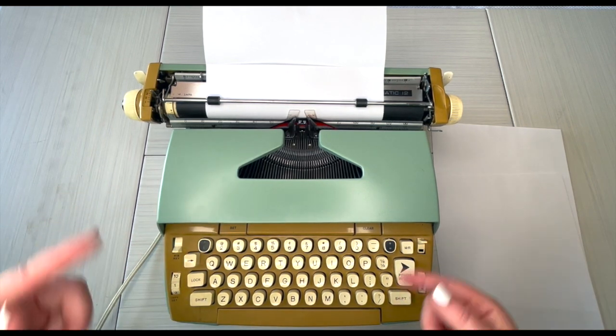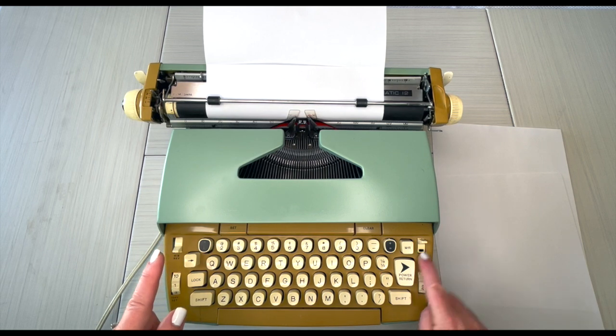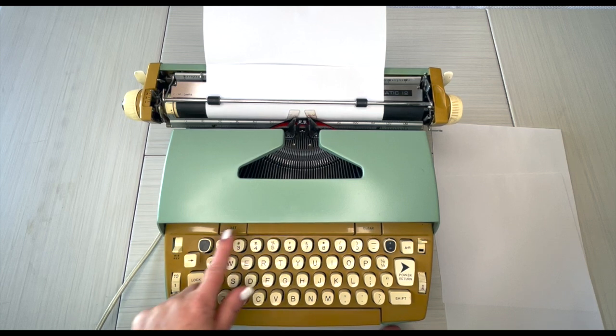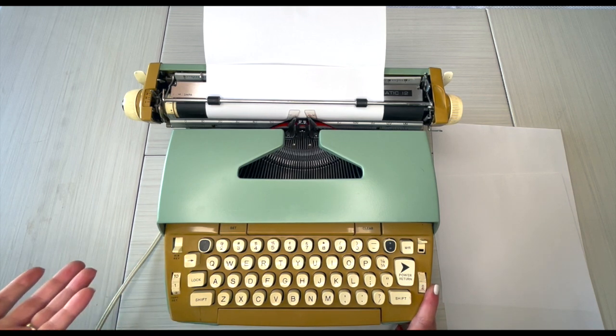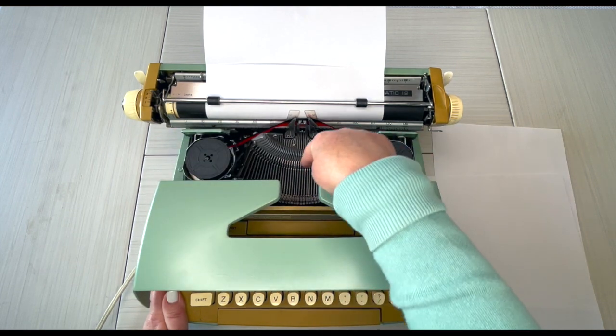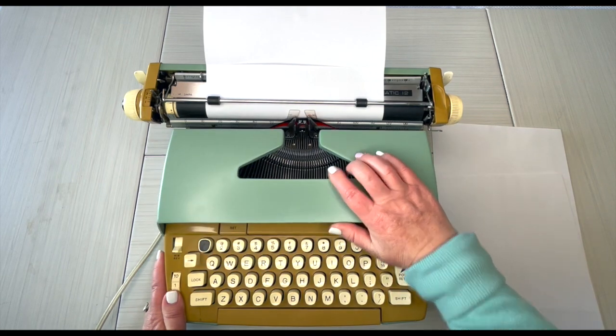The power switch is right here — remember it must be plugged in. I like to give electric typewriters a good 10 to 15 seconds to get all the gears going. While we're doing that, here's your color selector: black, red, tab — you can set your tab and clear your tab right there. Backspace and copy set — that determines how hard the strike bars are going to hit your paper.